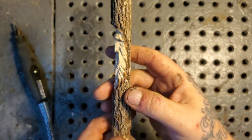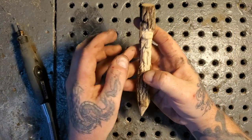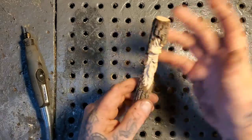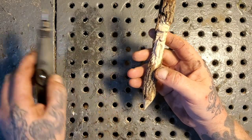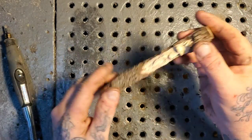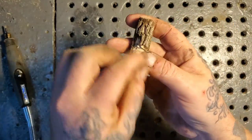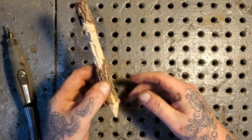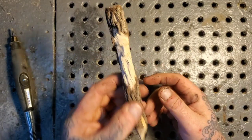I could sit here and carve these little guys all day. For beginning carvers — if you get a little stick and it's wet wood, put it aside for a year and carve it when it's dry. I suggest carving dry wood when using burrs like this. It doesn't need to be a pencil crayon — just get a stick this big and carve a wood spirit. They make great gifts. Someone can stick it in a flower pot or planter inside their house and it will last forever.